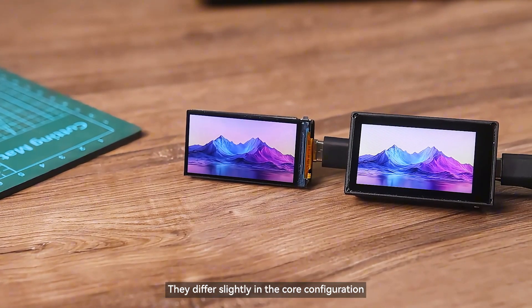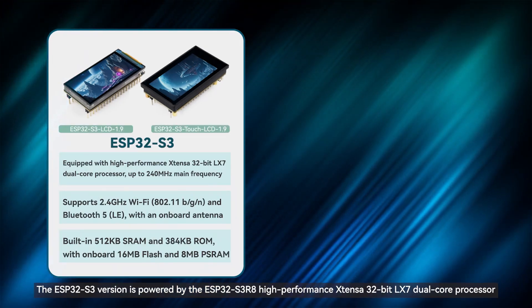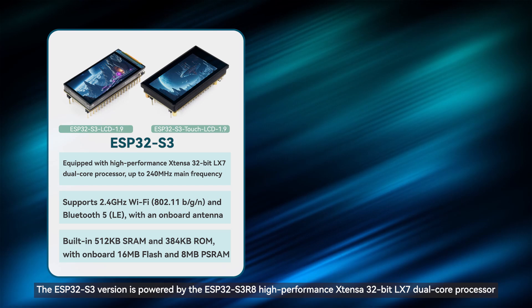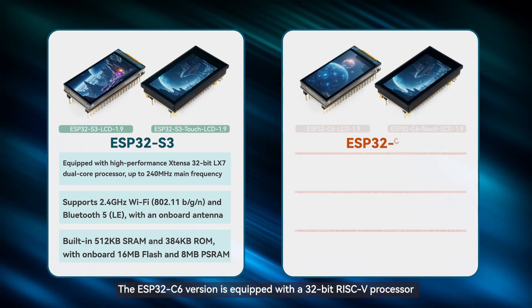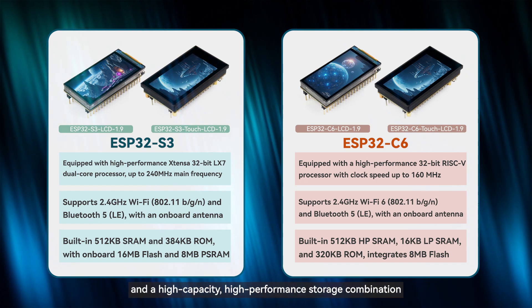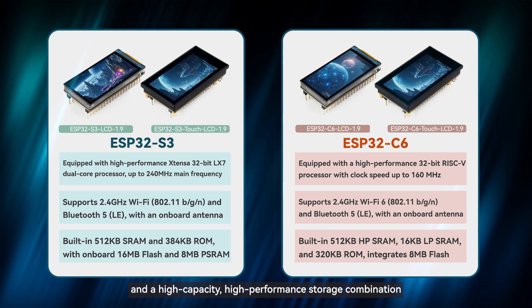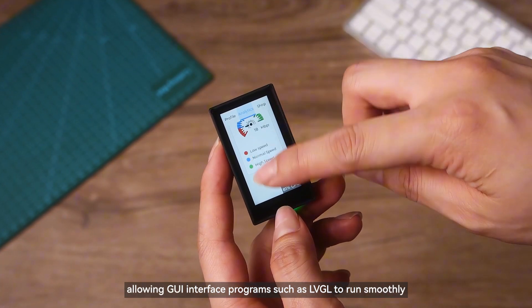They differ slightly in the core configuration. The ESP32-S3 version is powered by the ESP32-S3R8 high-performance Xtensa 32-bit LX7 dual-core processor. The ESP32-C6 version is equipped with a 32-bit RISC-V processor and a high-capacity, high-performance storage combination, allowing GUI interface programs such as LVGL to run smoothly.